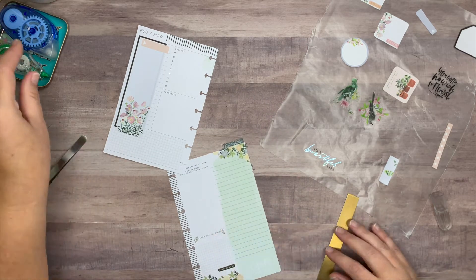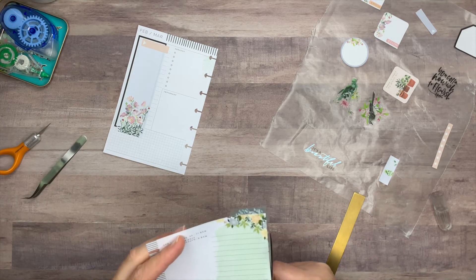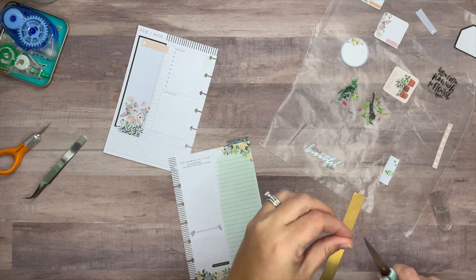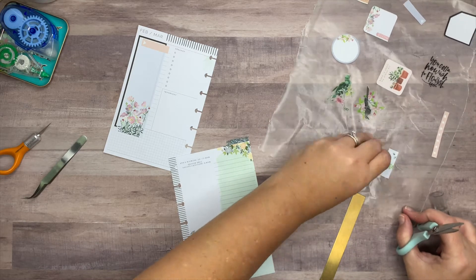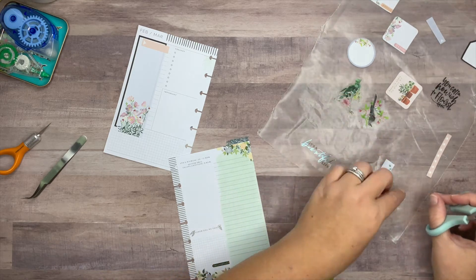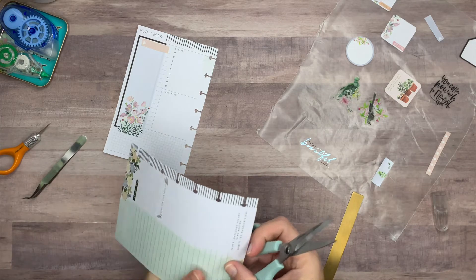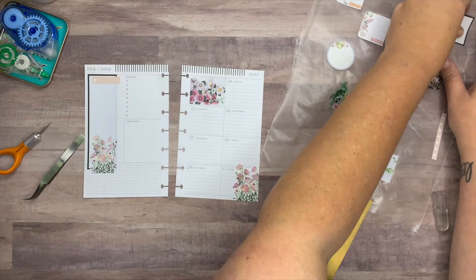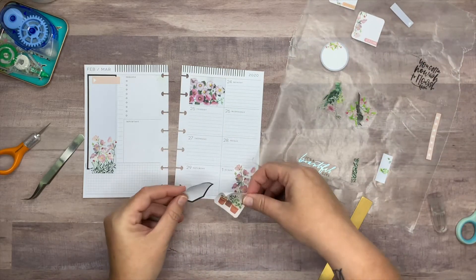Ideally I'd like to find a long quote to put over there, but I couldn't find any before I started planning. I might put this 'It's a Beautiful Life' sticker — it's not quite what I was looking for, but it has this nice blue foiling and it might work. I also wanted to do a similar thing with the black box on this side.